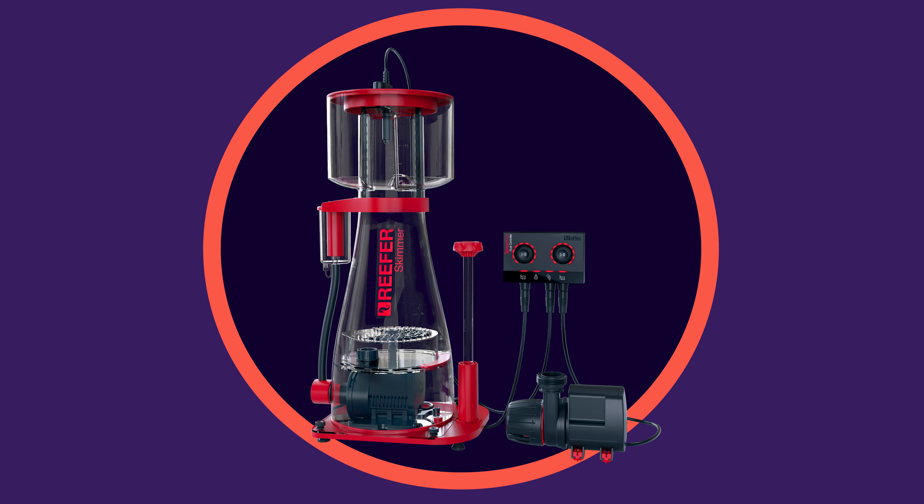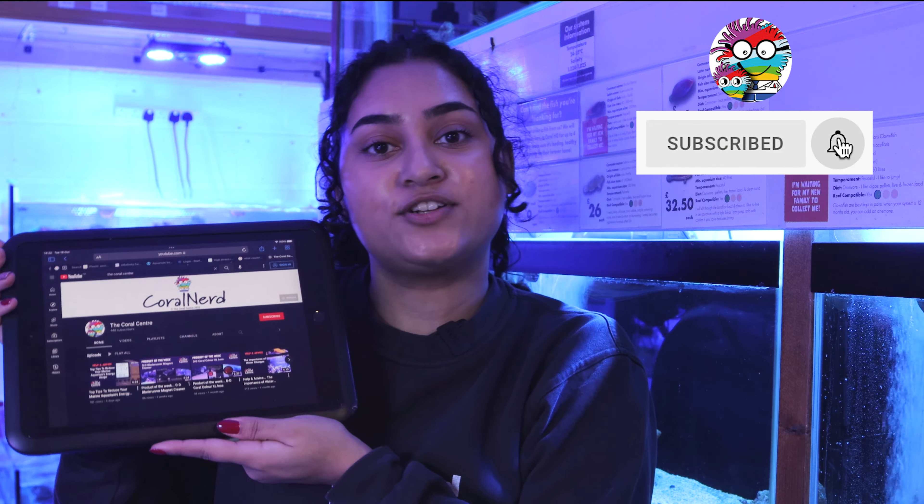These are available for pre-order now. We hope you enjoyed the video — don't forget to click the thumbs up and subscribe and turn on bell notifications to get notified as soon as we post. Thanks for watching, we'll see you next time.